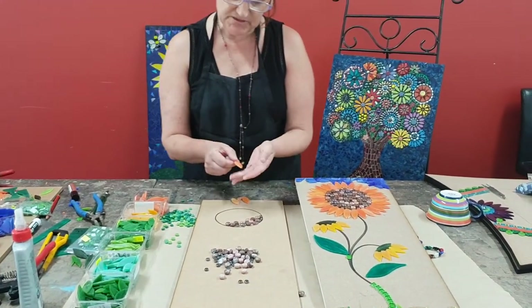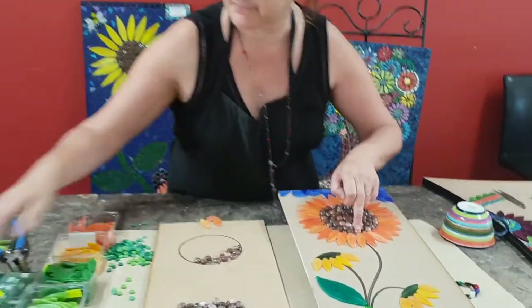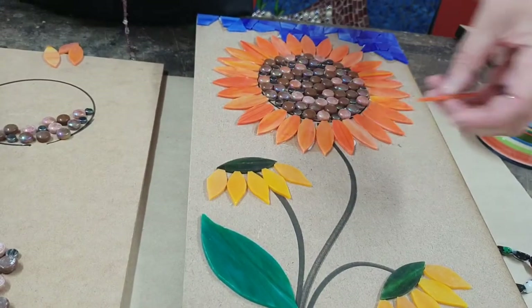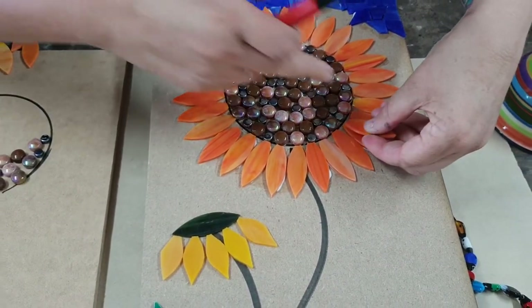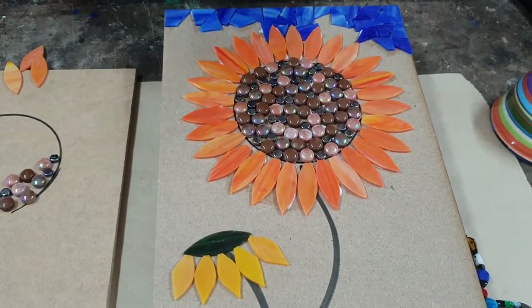I've used stained glass orange for the large petals. What I've done is just cut a little end off here — basically just a tiny bit off the tip. That just helps it to sit in a little closer instead of having the point at the end, which would give you too much of a gap. I've just gone around and done those, keeping them quite tight so the colour really pops when you grout it.